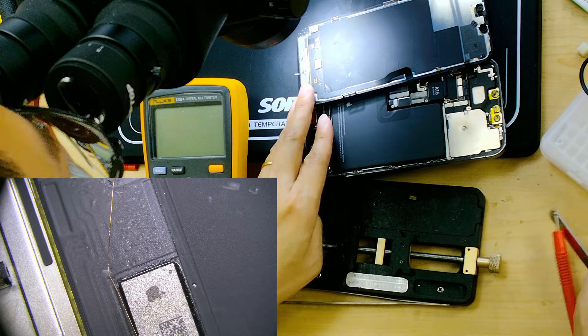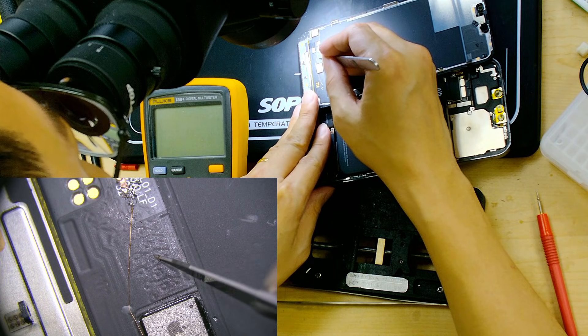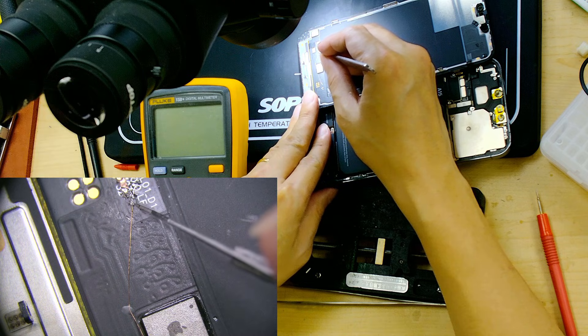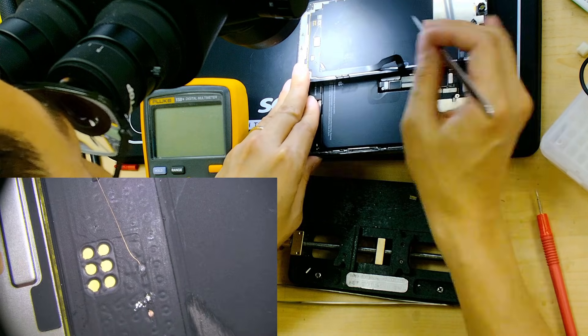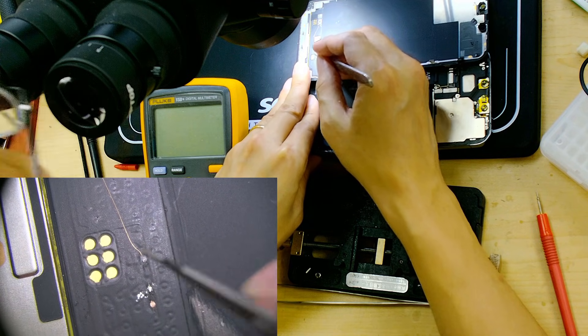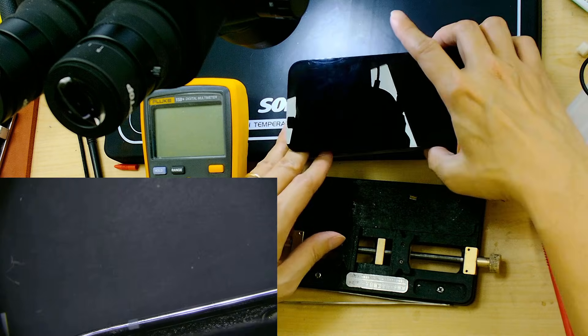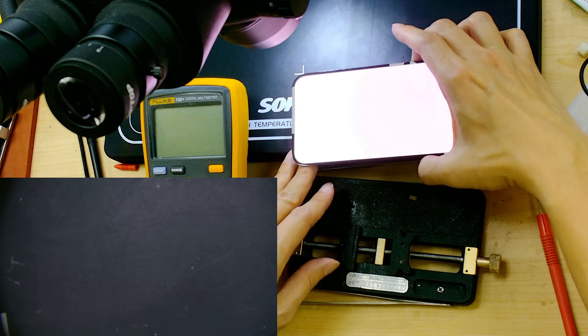I've already found the problem. I can see the wire they made is good. Counting the dots: 1, 2, 3, 4, 5, 6, 7 — number 7 left goes to right number 7. So this line should be working, but it's still showing a widescreen.